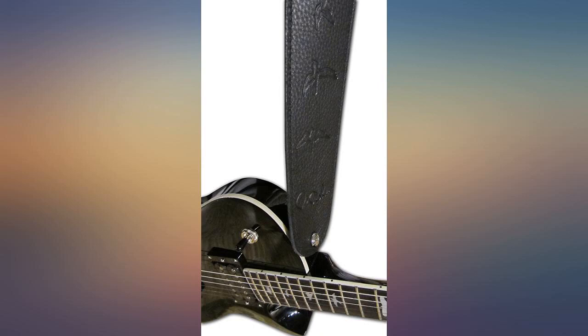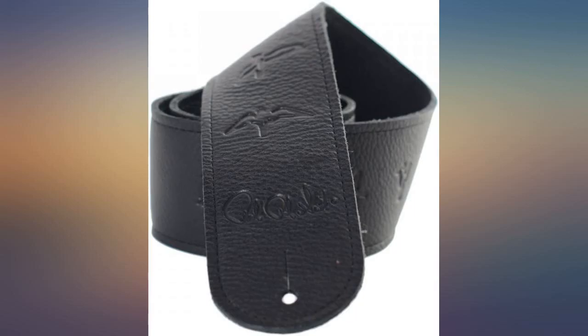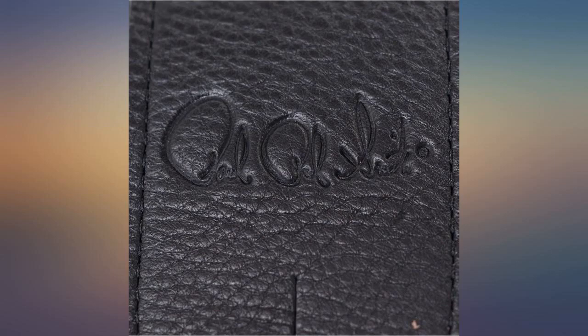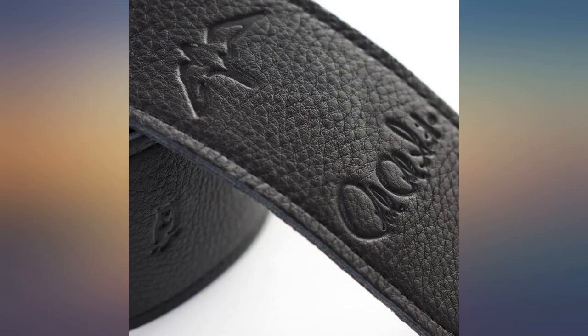I bought this strap for my PRS parlor guitar, and am I pleased with it — a beautiful strap, very soft, super quality. I have many guitar straps, and this one is by far one of the best. 5 stars all the way on this one.